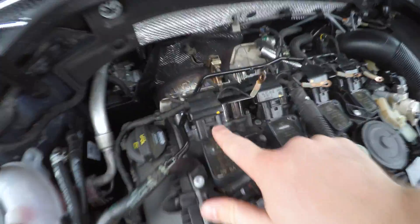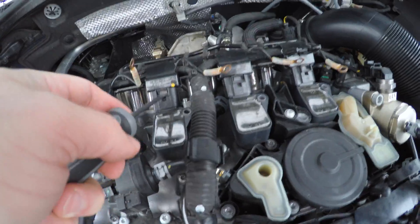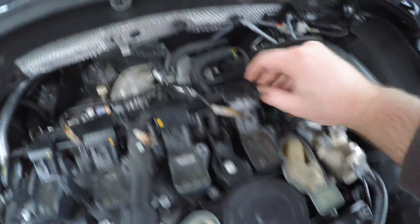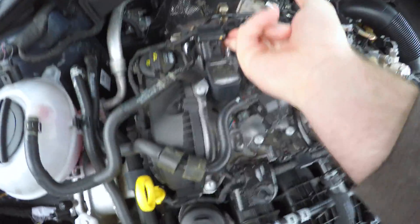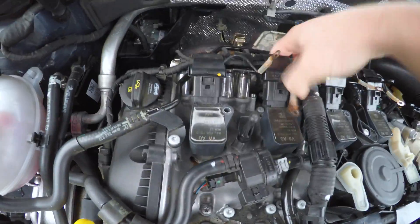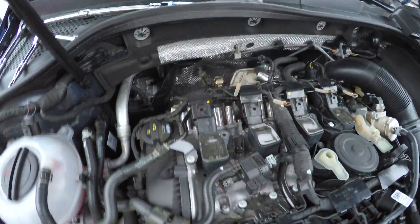Next step: undo each of these clips one by one. I'm just going to use a small flathead screwdriver to push these up and get them started, and then from there just give it a tight yank. Clip up, clip up, clip up — and then these just come right off. Put these fully disconnected one by one.